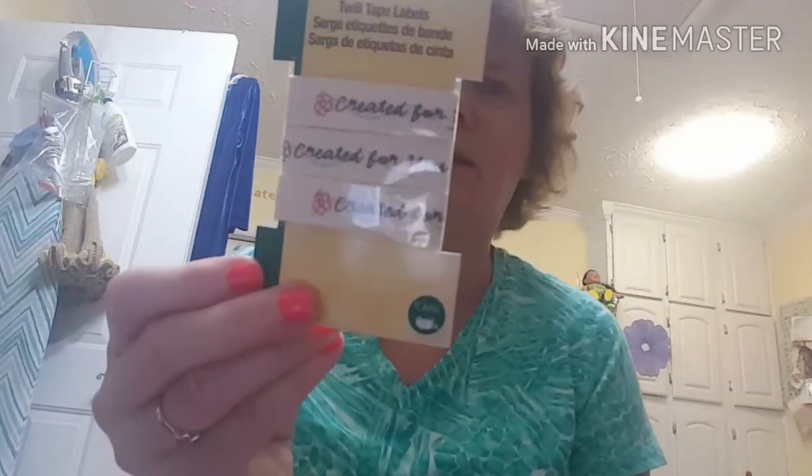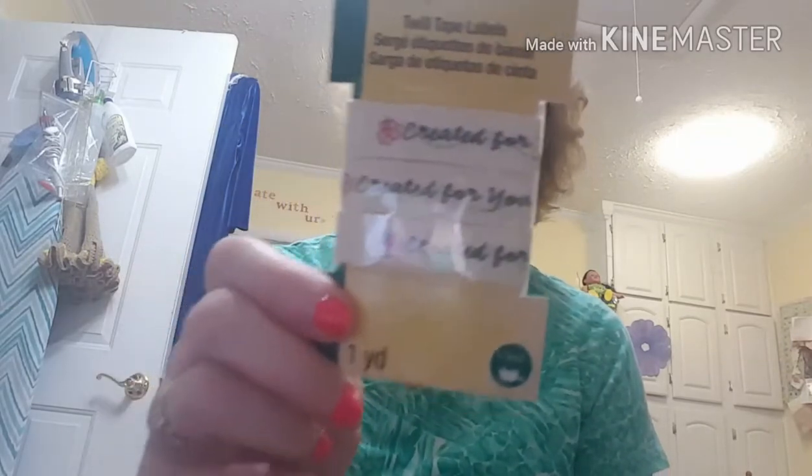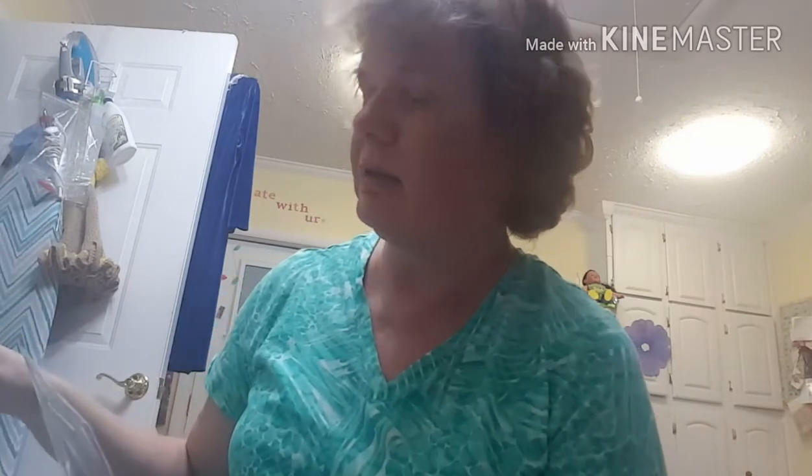This was on clearance for 97 cents — it's twill tape labels that say 'Created For You.' I thought that would be cute when I make the girls something — my granddaughters — maybe on the back of their doll clothes or something. That was clearance for 97 cents.